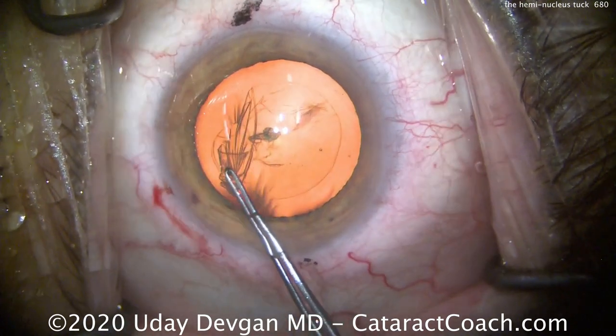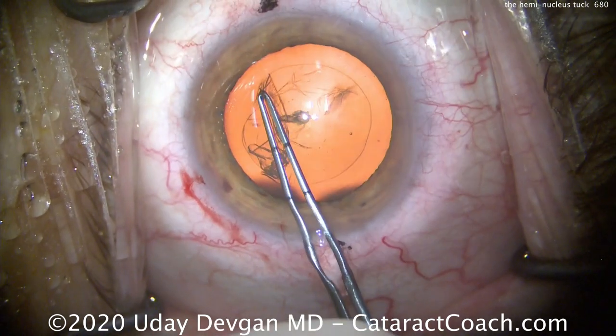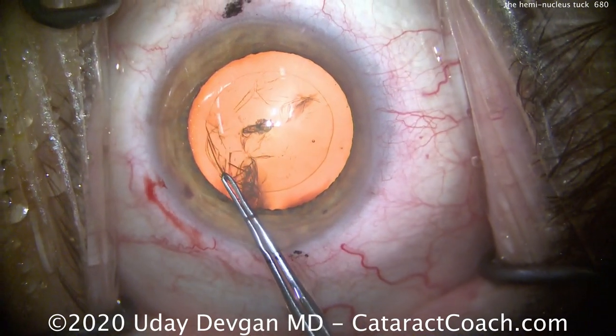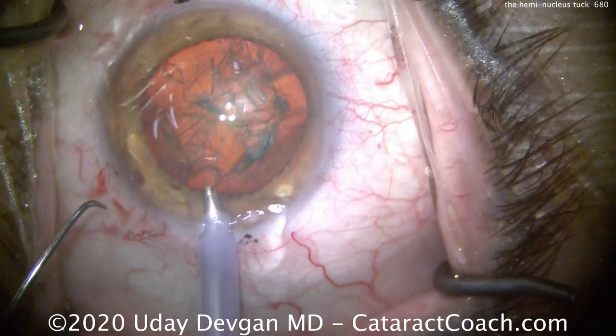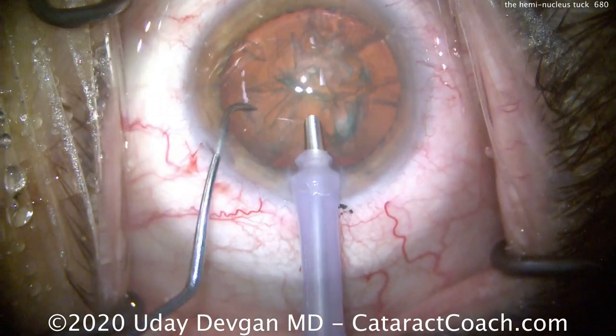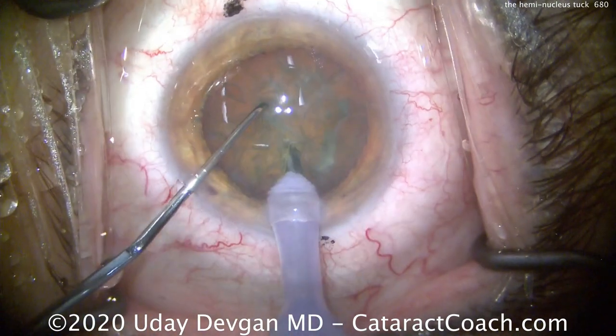It's very important to have a normal round five millimeter capsular opening — you can't have a baby-sized four millimeter opening. We measure the forceps: that's five millimeters. Going in with the phaco probe bevel down, buzz into the nucleus.